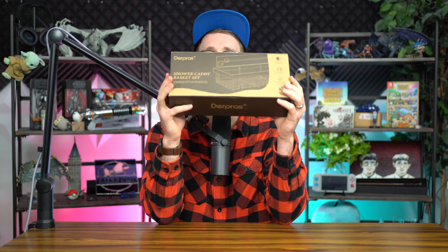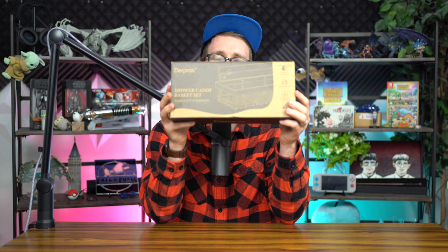What's up, my pongyos. Andy with Andy Vlogs, excited to share this content with you guys. As the title suggests, we're going to be going over a bathroom organizer set that you can place in your shower from the folks at Derp Bros. The folks at Derp Bros did reach out to me and provided me complimentary this two-pack, as well as sponsor this video, so you know where my bias is.